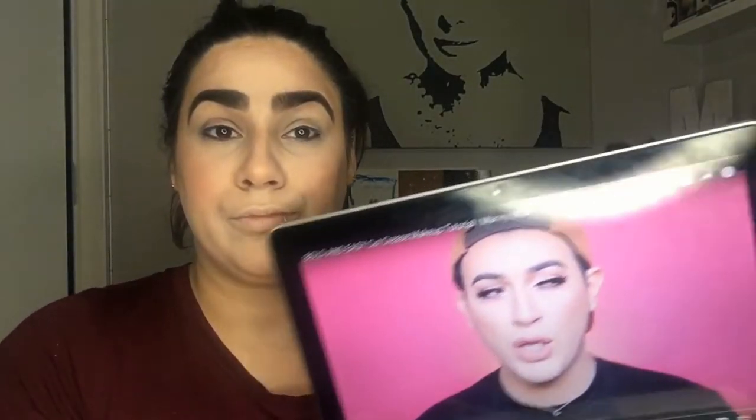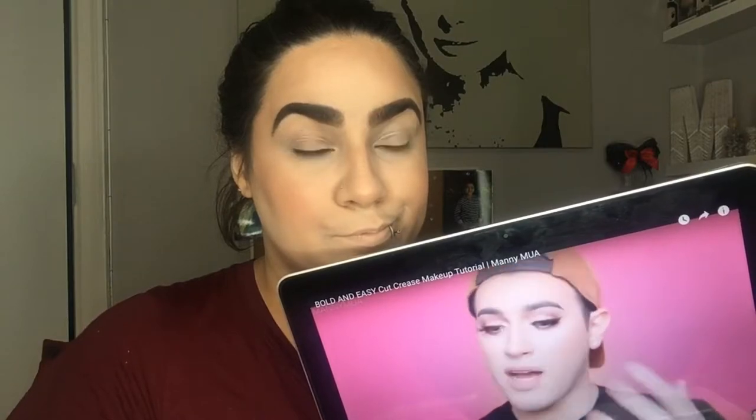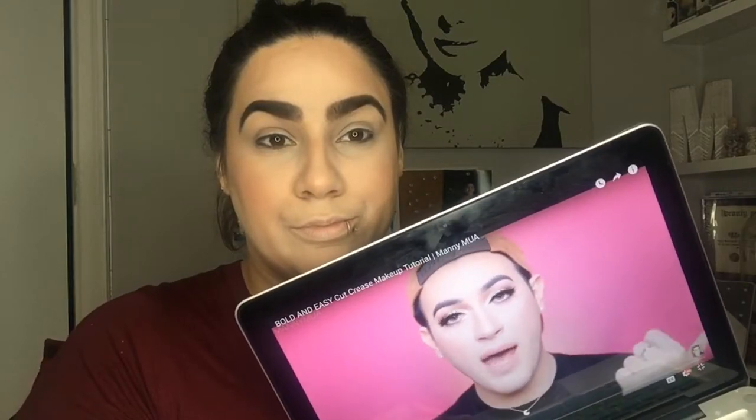So today's video is going to be a tutorial on this eye look. I posted a photo on my Instagram a while back and it got so much love — way more than a normal selfie. I had thousands of comments saying to film a tutorial, so I figured I would film it for you guys. I really love this look, it's so easy to do — one palette only, Modern Renaissance, and you can complete this look. I actually wore this to the Golden Globes after party and got so many compliments.